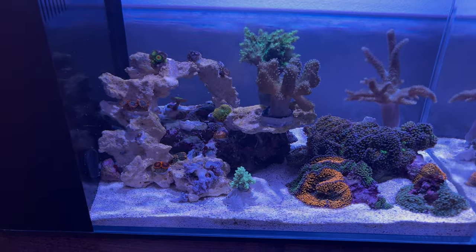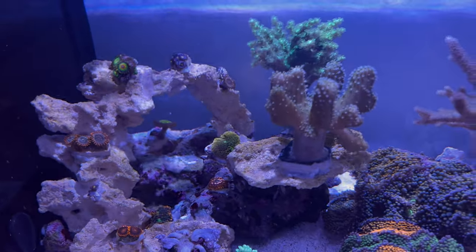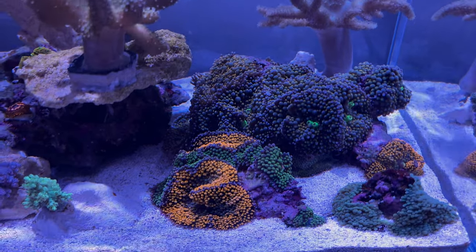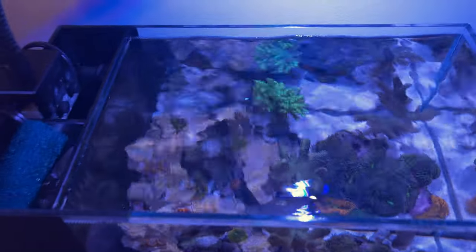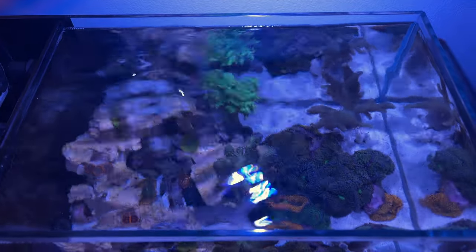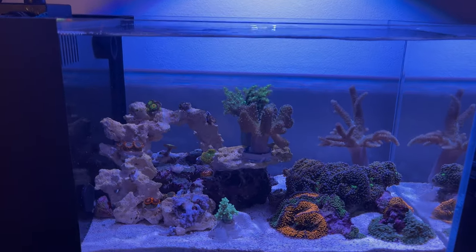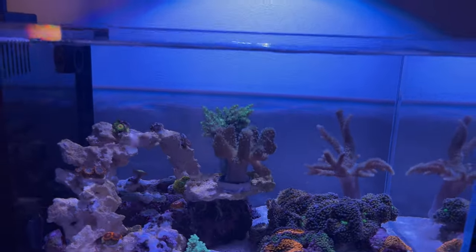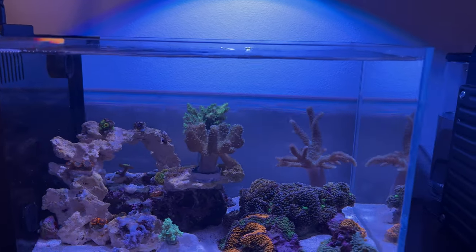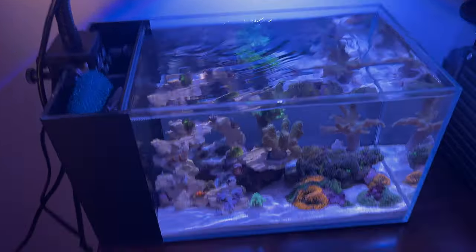I added some nice zoanthids - over time those should cover the arch, and I may add a few more. The Ricordea is looking pretty good and actually starting to color up. I do about a 50% water change every week. Very happy with the light. I changed out the pump from 80 gallons per hour to 200 gallons per hour and have it full bore, so it's really pushing water and I'm finally getting some movement in my leathers. The only downside is the water level is right at the top, so putting my hand in risks splashing water out - but not too big of a deal.